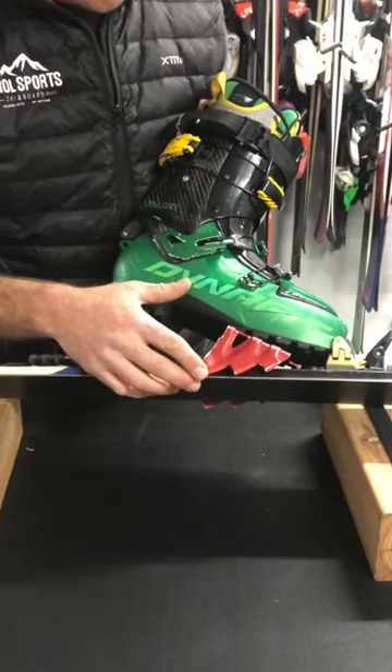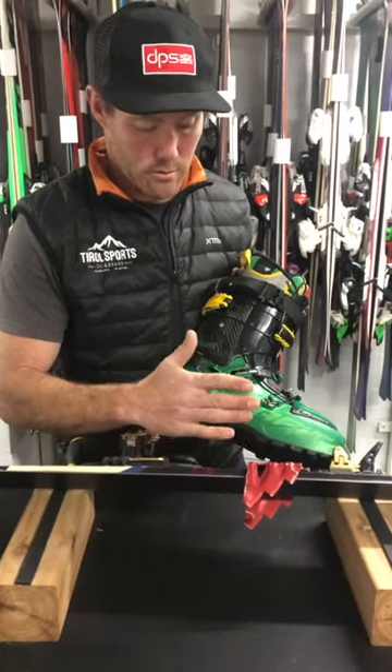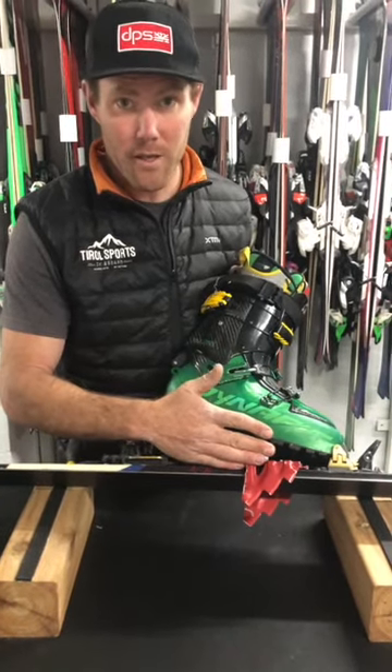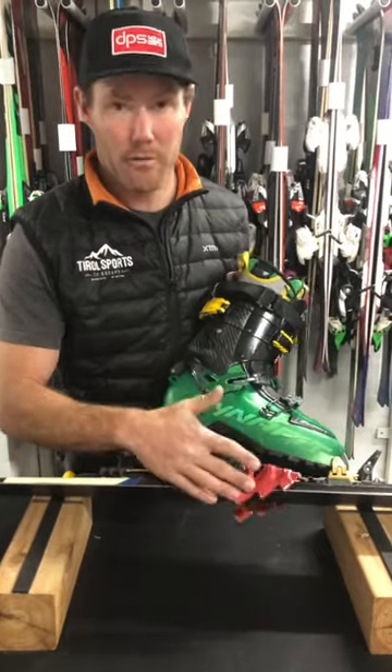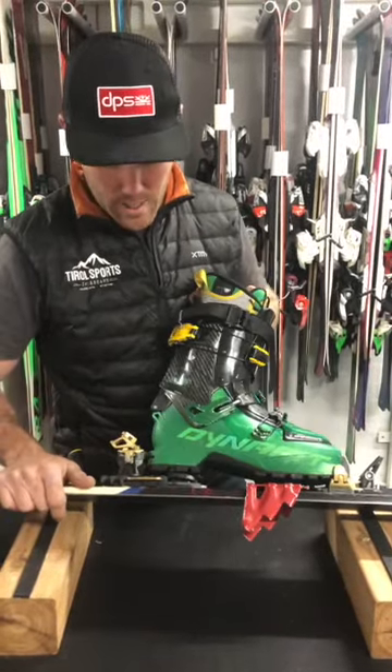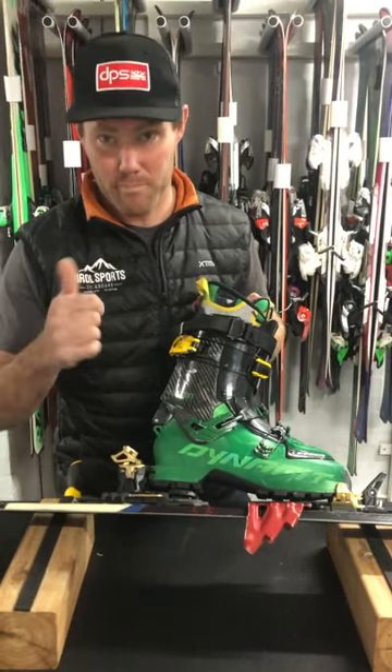It's a massive consideration when ski touring that you really need to think about the line you're taking up the hill, how steep your ascent is, and the bite that you're offered by your crampons. I hope that covers some of the questions that we've been getting — be safe out there touring.